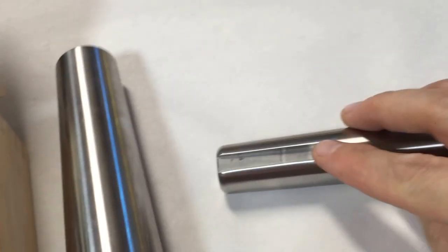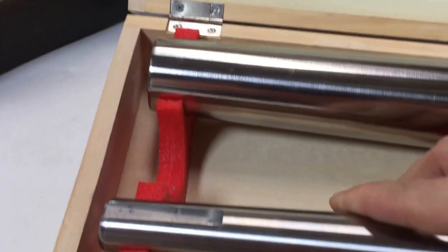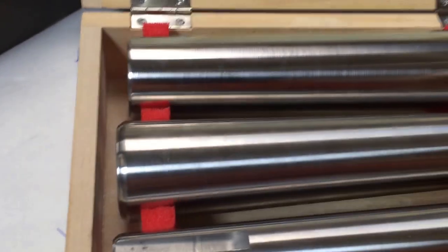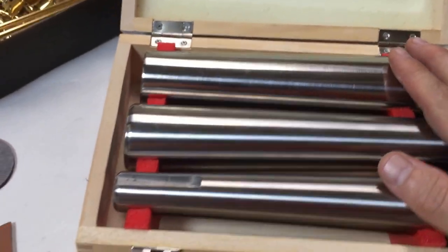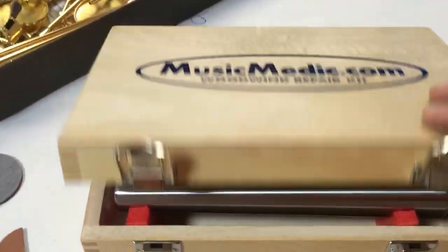The smallest one has a notch for the octave vent that sticks into the body. This is the alto set — it's stainless steel. Most of our dent tools are stainless steel.